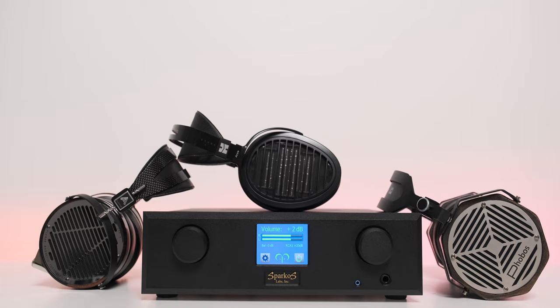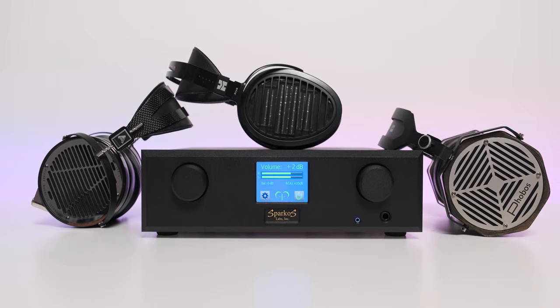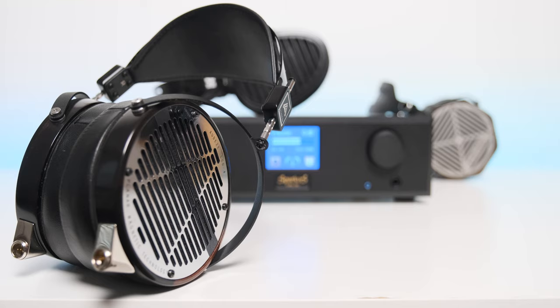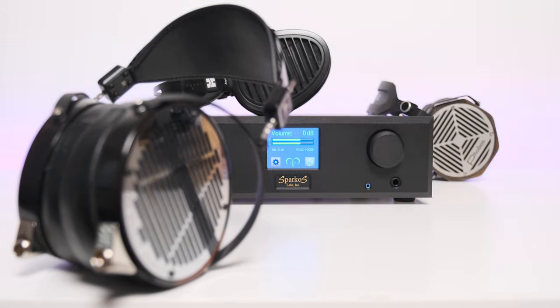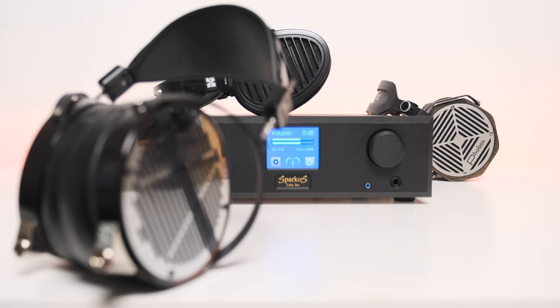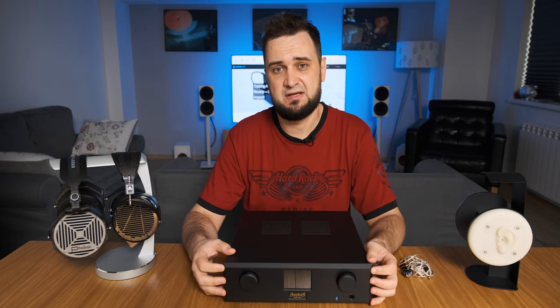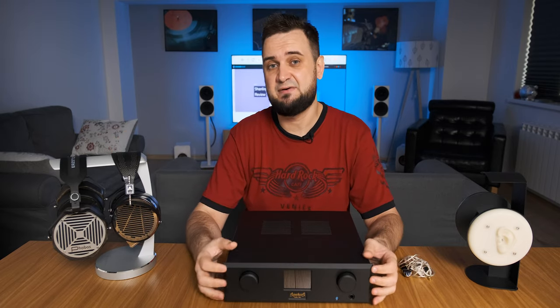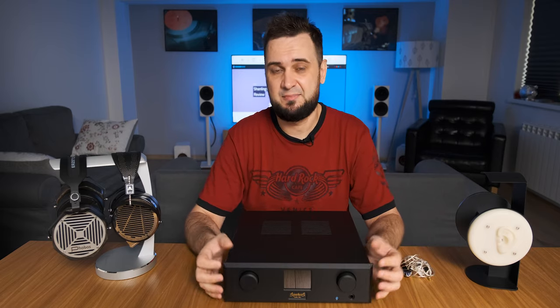Sparkos Labs ensured that Aries has 1.6 microvolts of noise at 0 dB gain — the lowest noise I have ever mentioned. Even the mighty Benchmark HPA4 has it at 1.9 microvolts at unity gain. In dB terms, that is about minus 130 dB of noise at close to maximum volume. For the listening session, since I know my Matrix Element X better than the Denafrips Venus, and since the Audeze LCD-4 is currently my favorite headphone, I connected both to Aries for a longer listening session — after an agonizing two-week burn-in.